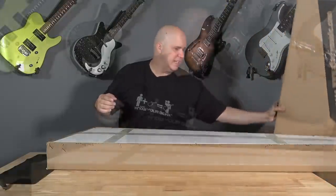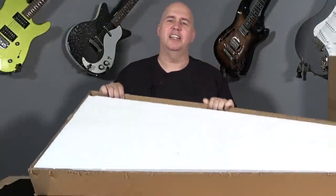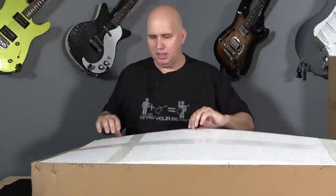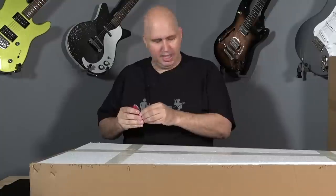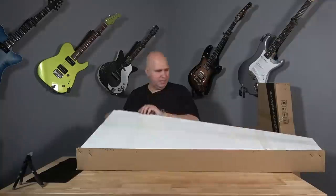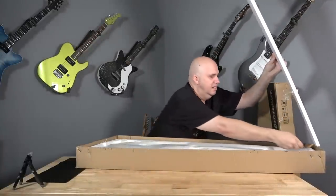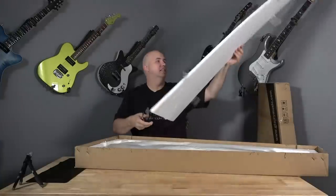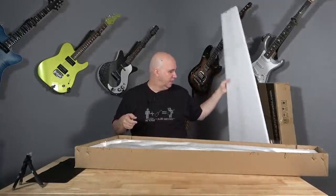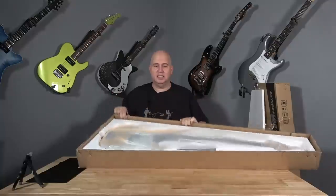This one is encased in styrofoam. That's something you see common with the import guitars coming from Asia. Let's cut this tape and take a look. The kids will love you for having that around. So it is literally encased in styrofoam.